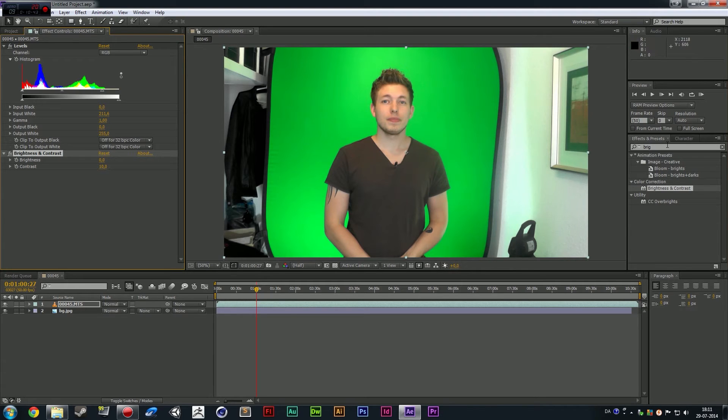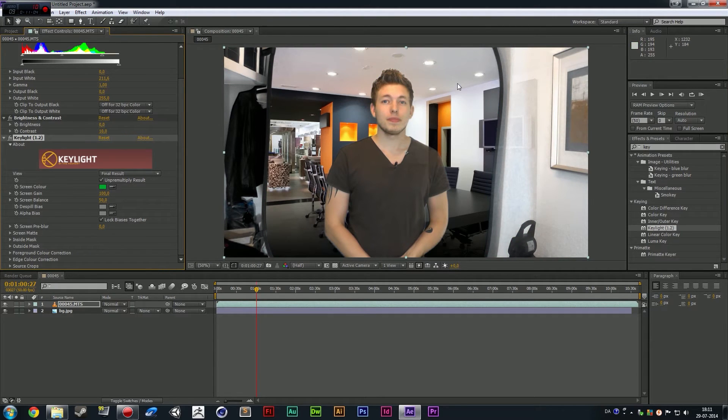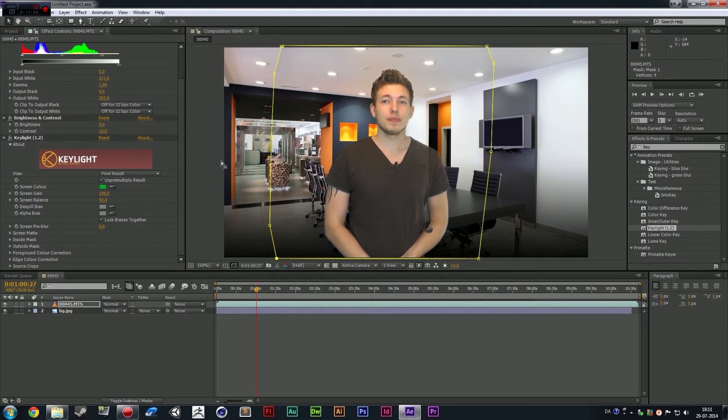Now we're going to go ahead and key out the background. I'm going to search for Key Light — Key Light 1.2 — and you can see the Key Light effect here. I'm going to select a Screen Color using the Drop tool, choose the darkest area, and then fade it out. The nice thing about After Effects is that you can very specifically cut out the background with a mask instead of cropping. While the clip is selected, I'm going to go up and select the Pen tool, draw around the edge of my green screen, and when we connect it at the end, it fades out everything else.